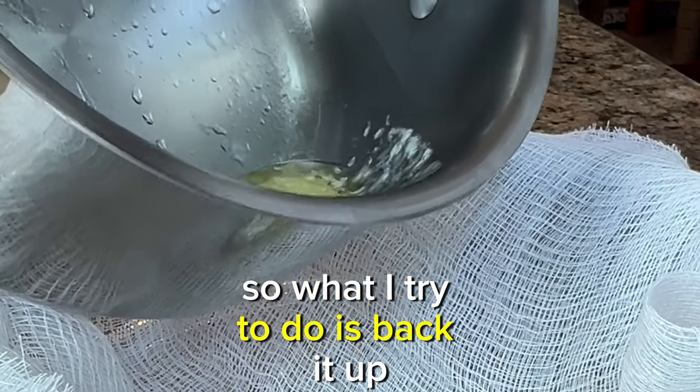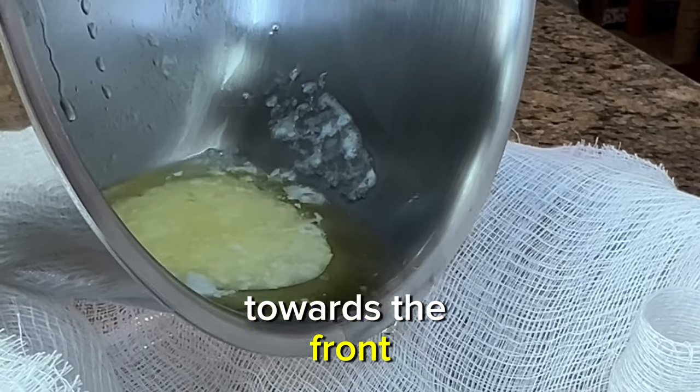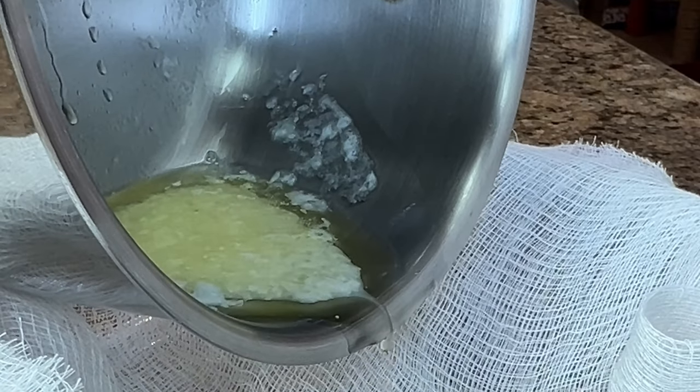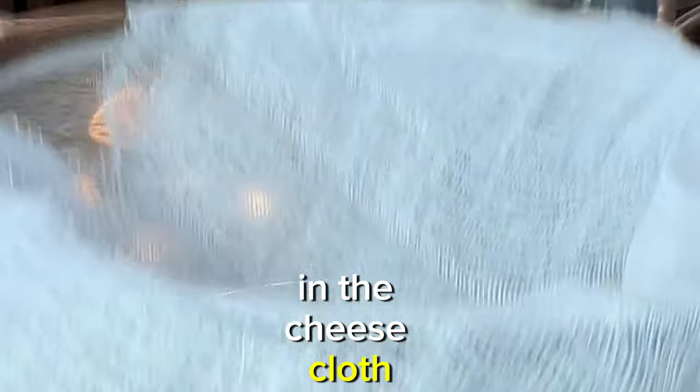What I try to do is push the milk solids towards the back and bring the clear butter towards the front. If you get some of the milk solids in the cheesecloth, don't worry about it.